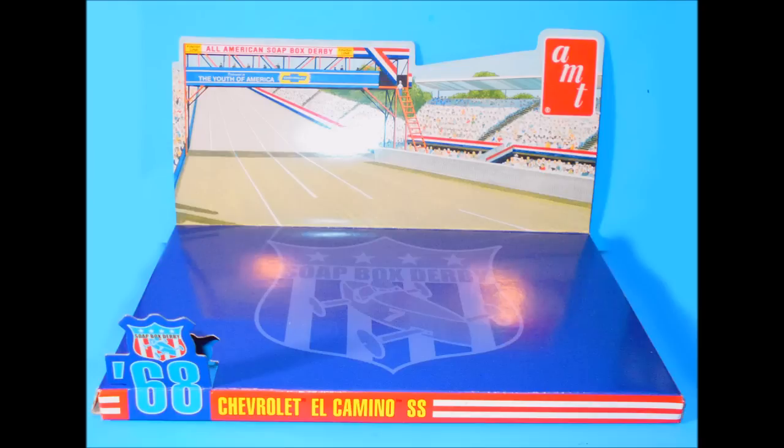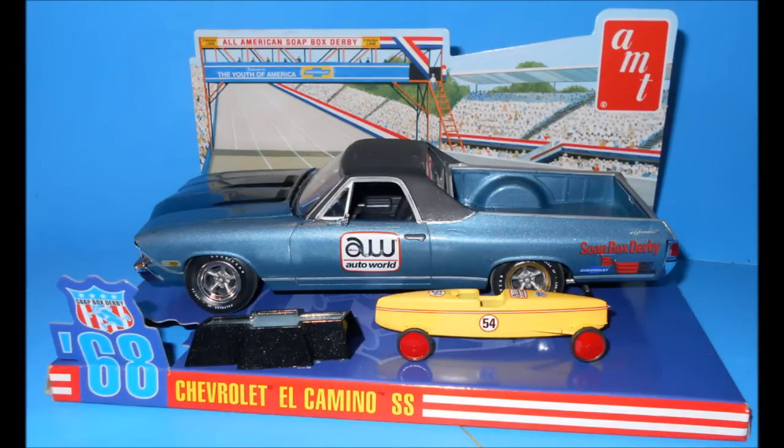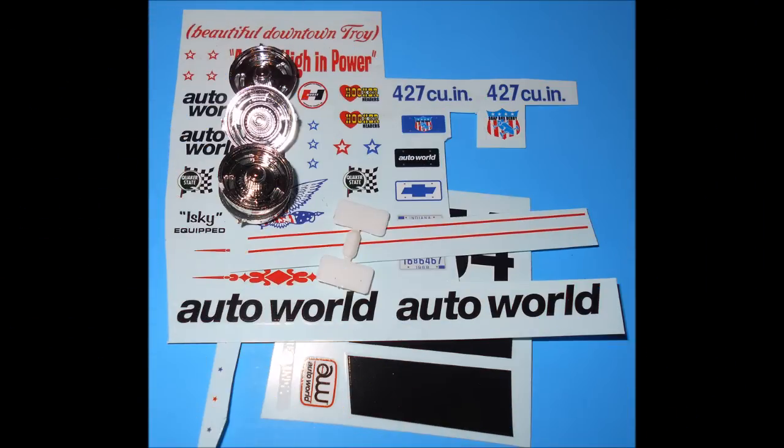This kit comes with some extra goodies, including a fold-up, pop-up display stand for you to put the model on to display with pride. You'll have only a few parts left over — the extra rims and unused decals.